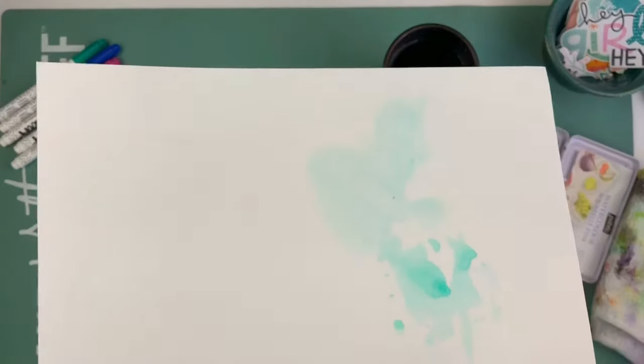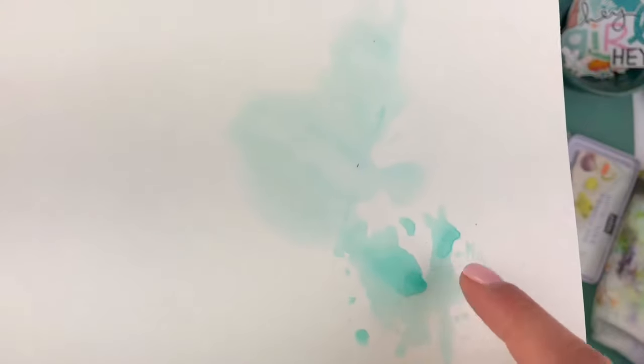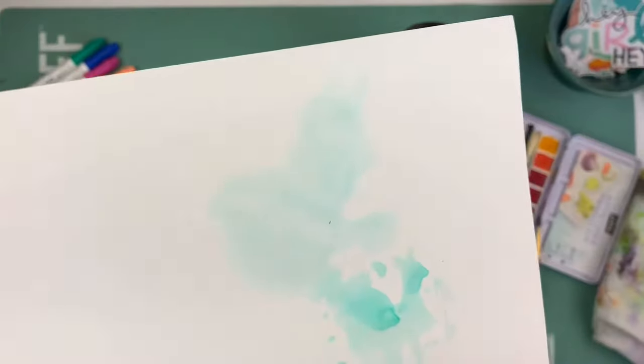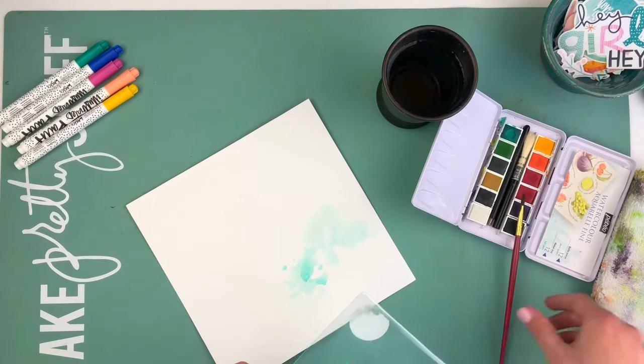Doing it that way, it dries it quickly and it leaves the colors a lot brighter than what you see over here — that's a very pale, translucent backdrop. This is going to give you a lot more of the watercolor splashes, which is something I usually like more because I like the bold color. So I've got that one, and now that it's dry I'm going to show you how I add another color on top to blend it.